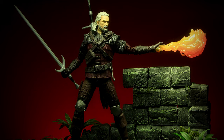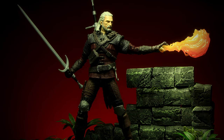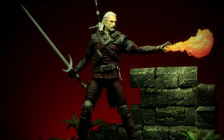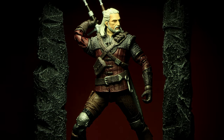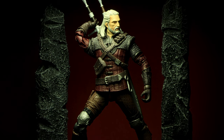For the weapons, we get a steel and silver longsword along with the hand Igni Fire Blast effect. We get a lot of value from the figure, with enough accessories to give you a lot of options on how to display it. Plus, that bloody Griffin head is really an amazing accessory. Overall, it's a great figure — the joints feel sturdy, the range of motion is great, and it's true to the accuracy of the in-game version of Geralt.